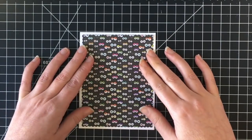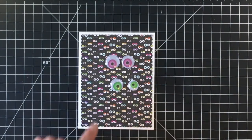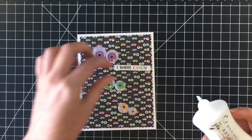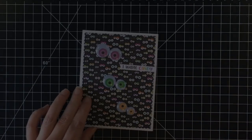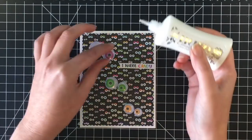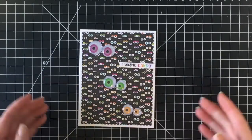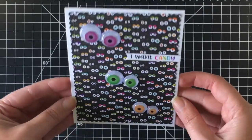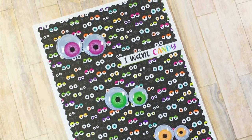For card number one I'm using Blueprints 27 — this is MFT, one of the dies that comes in that collection — a scalloped rectangle. I'm using googly eyes I purchased at my local dollar store; I got a whole bag for really cheap and they went perfectly with this paper. I chose the sentiment 'I want candy.' It would have been cuter if the 'I' was spelled E-Y-E, but whoever got this card would get the play on words. I'm adhering the googly eyes down across the panel — super cute, one of my favorites. I used two different sizes for each pair to make them look a little wonky.